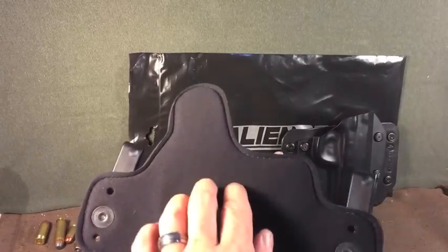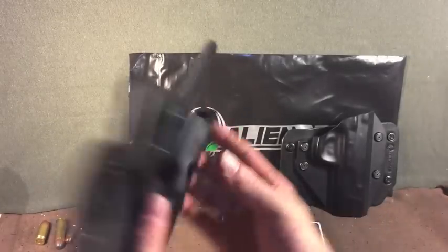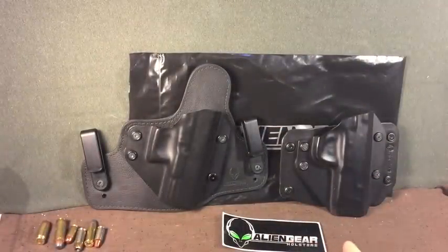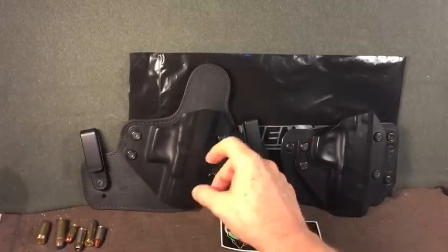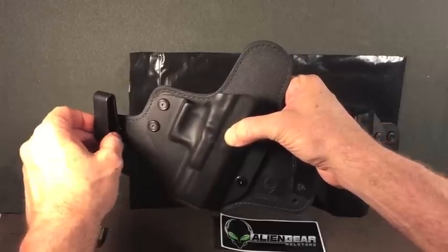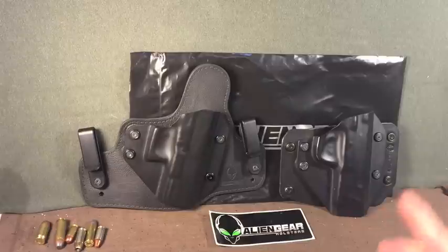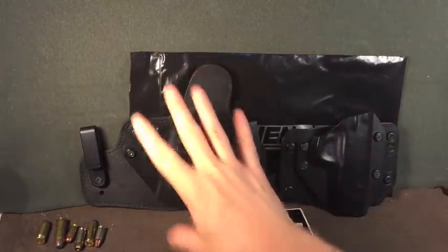The back of the Cloak Tuck 3 is a soft nylon type material that feels pretty good against your skin — very comfortable and it fits well. Thumbs up to Alien Gear because these clips are magnificent. They make putting this holster on very easy. I've got upper end, more expensive holsters where the clips are very unforgiving, but these are very forgiving. A lot of holsters make it a construction project when it really doesn't need to be. So that's a good holster — good value at $44.